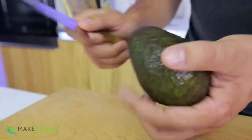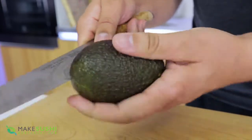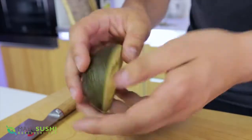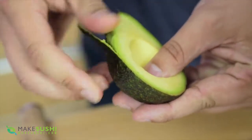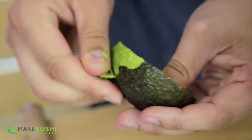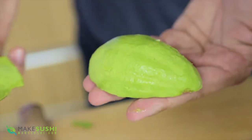Start off by taking an avocado and cut it in half lengthwise. Just place the knife into the seed and then rotate around like this, then just twist to release it. Now take your half and remove the skin — just do this with the thumb by feeling it and making sure not to damage the fruit on the inside.